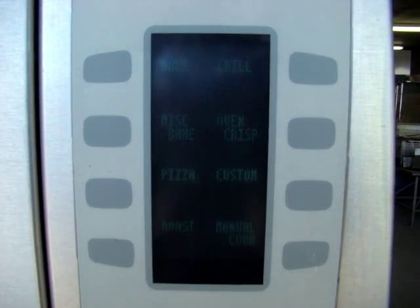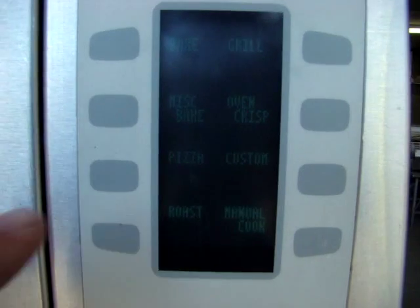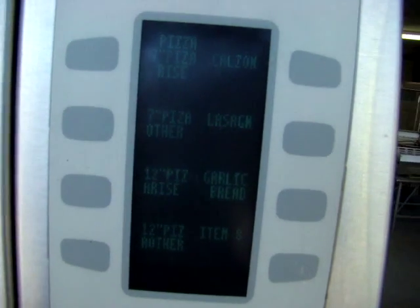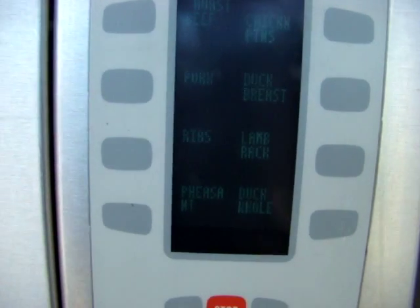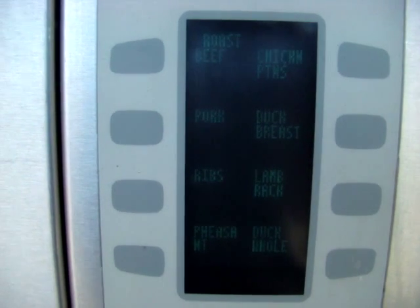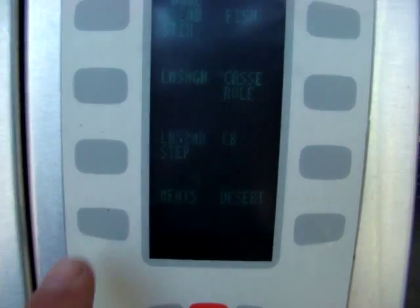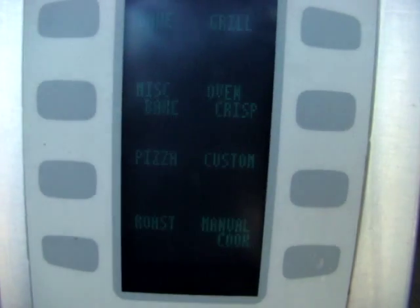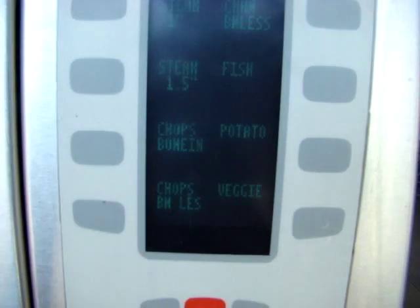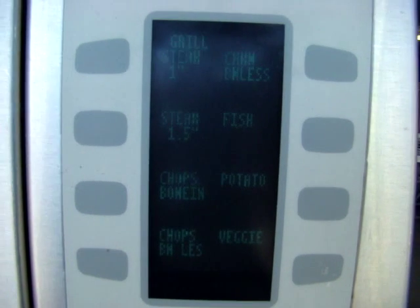The oven's warmed up — took about 12 minutes and it's ready to go for the day. We have a lot of programs: pizza in different sizes, roast pork, ribs, duck, whole lamb, chicken, roast beef. This thing's amazing. We've also got bacon, lasagna, desserts, meats, grill, fish, potatoes, veggies, chops, steak. It does everything.